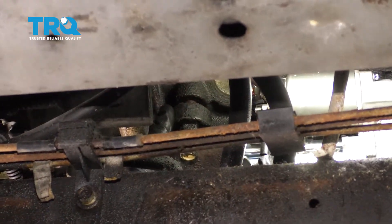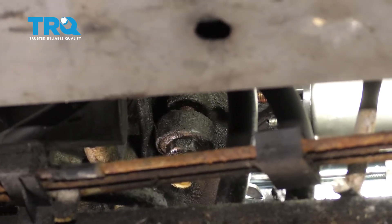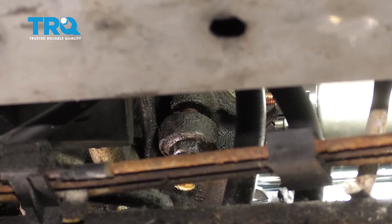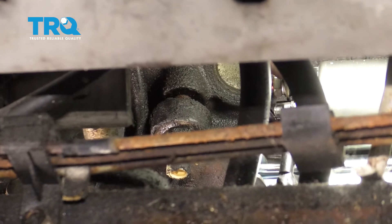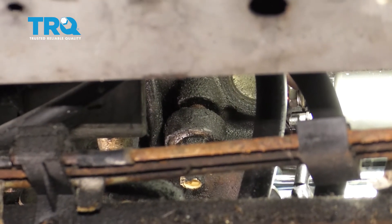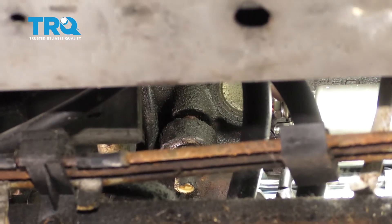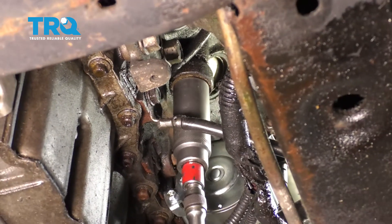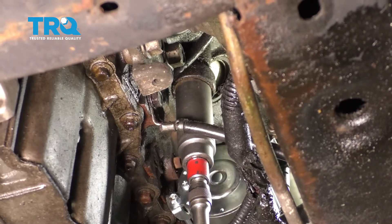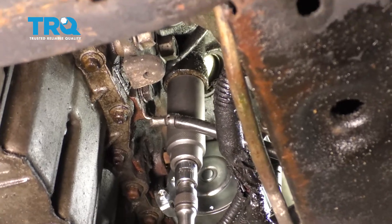Now looking at this from another angle, pay attention to the base of the knock sensor in comparison to where it connects onto the engine. You can see that there are still a lot of threads exposed. So essentially, when we put in the new sensor, we only want to go approximately half to three quarters of the threads when we screw it in. With that said, let's use a 22-millimeter socket to start removing it. Slide it right up onto the knock sensor and turn it counterclockwise. Keep in mind there could still be fluid located behind it, so make sure you have a collection receptacle under it.